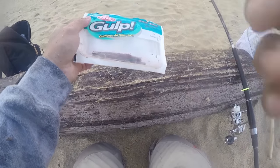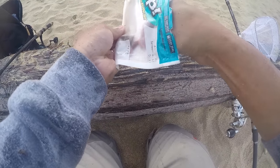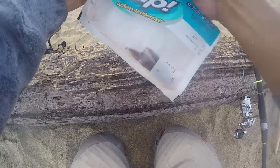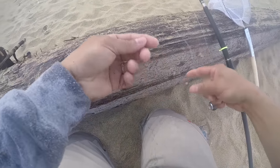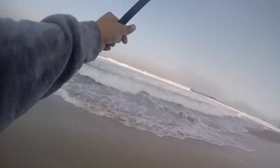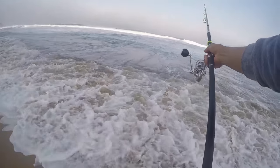Alright, this time I'm gonna do a Berkeley sandworm on one hook, and soft shell sand crabs on the other. Hopefully the camera is pointing up.